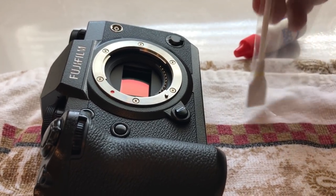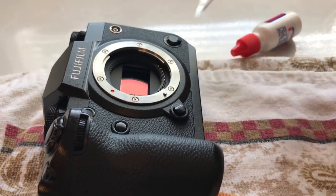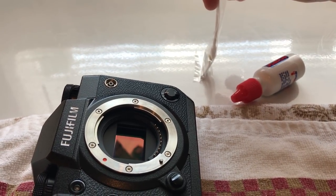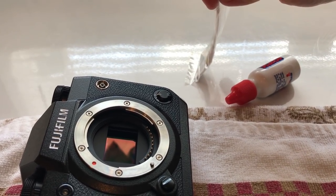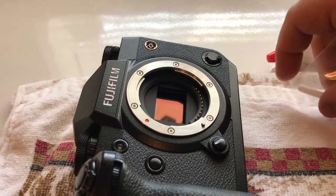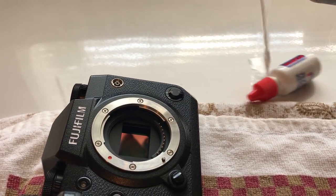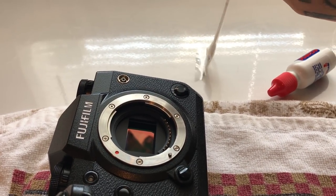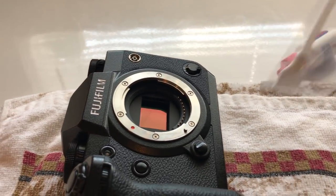Apply no more than half an ounce of pressure — about three-quarters of an ounce at most. On a conventional sensor, two to two-and-a-half ounces of pressure is normal, and you can see this much flexure in the swab. For the IBIS sensor, apply about half that. You're never actually touching the sensor itself; there is cover glass and an IR pass filter over the top.